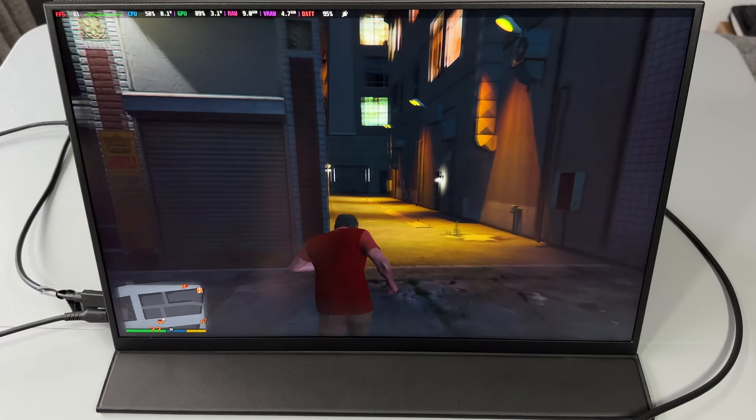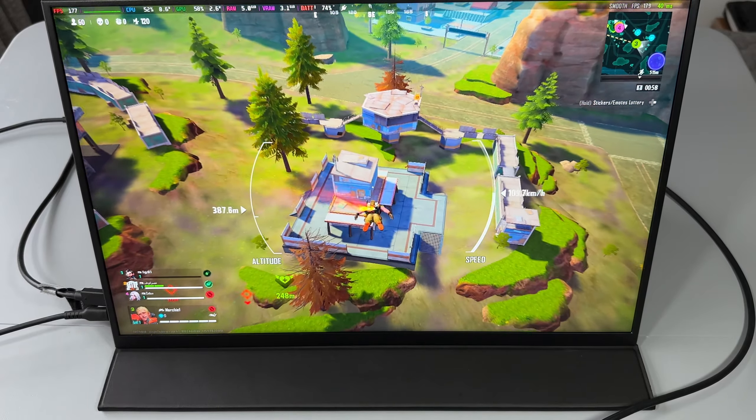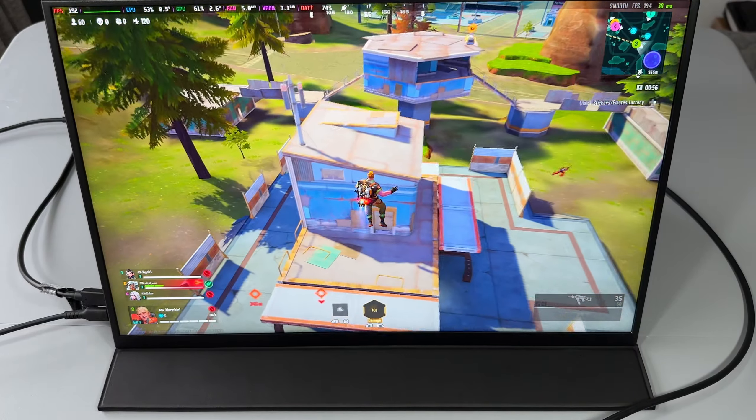18 inches is absolutely massive when you have this in front of you playing the Steam Deck, and as I said this is actually perfect for playing a lot of other games and other consoles as well, if you need that additional screen because somebody else is using the big TV.